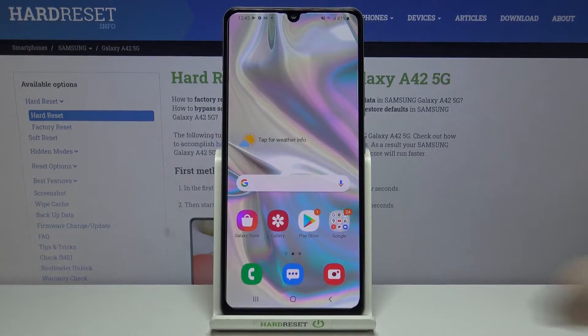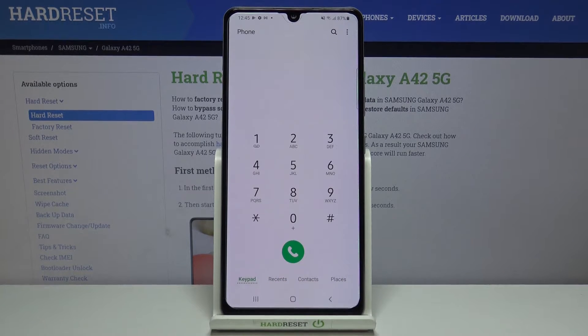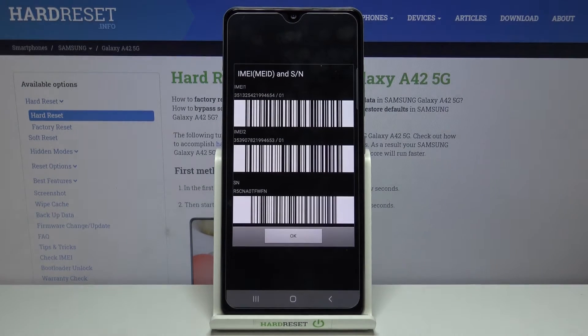Let's begin with the secret code. Let's enter the dialer, tap on the keypad and enter the secret code which is *#06#. As you can see, by this code we are provided with both IMEI numbers and also a serial number attached to this device.